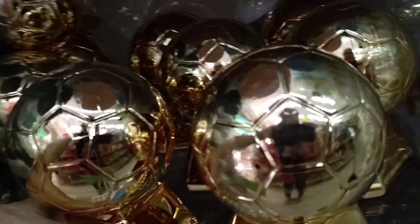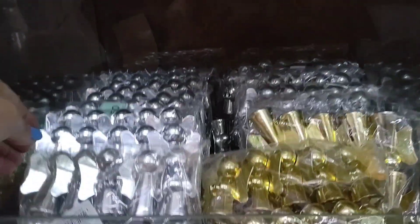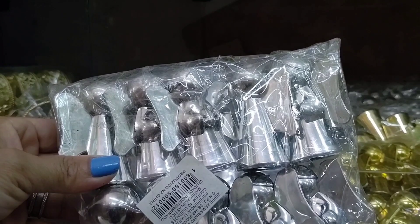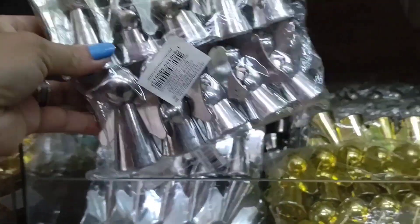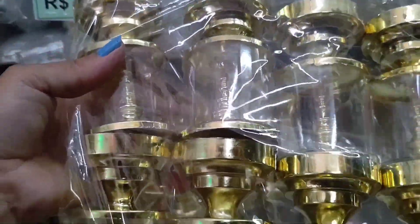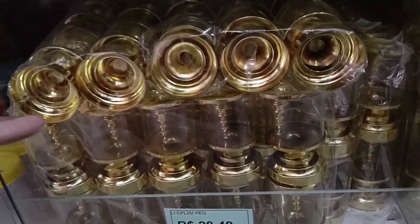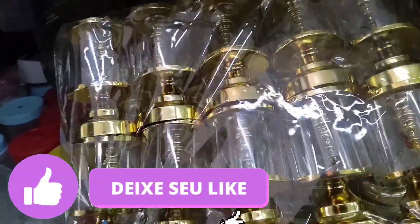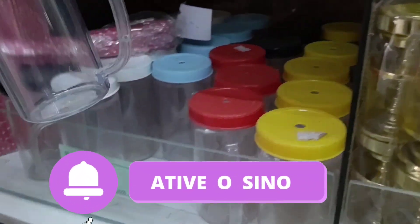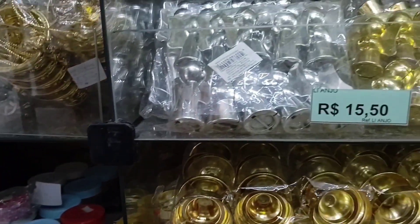Look at this trophy ball at R$15.30. Angels at R$15.50 per pack of 10 units, in gold and silver. Look at these golden stemware cups at R$20.40. I'll wrap up the video here — I hope you enjoyed it! If you watched to the end, please leave a like. If you're new, subscribe to the channel because there are new videos every week. Activate the notification bell so you don't miss any videos. Bye, see you in the next video!